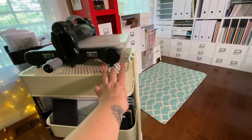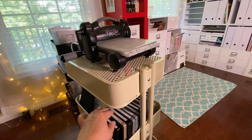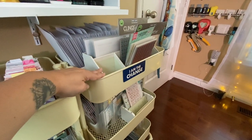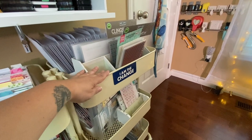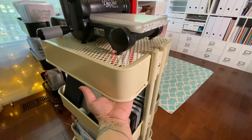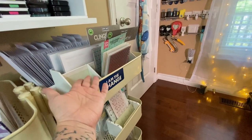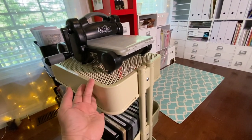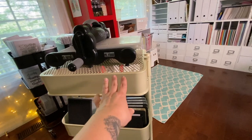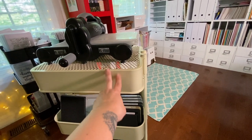Since I assembled mine this way, they actually came out with a cutting board that fits on top of the top tier so the Big Shot can sit on it properly — and you could store extra stuff in that space. Here in Canada the cutting board is hard to find. People on Etsy also make custom inserts for your RASCOG if you don't want to assemble it this way, but this works really well for me.